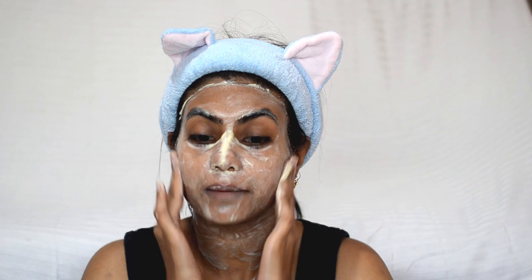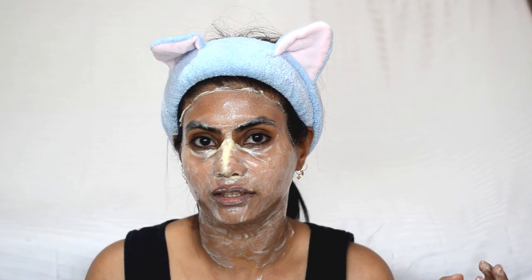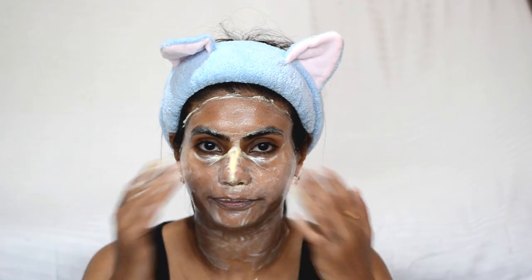So guys, I have washed my face. This is a good way to clean your face deeply. Now, how do we clean our skin deeply?